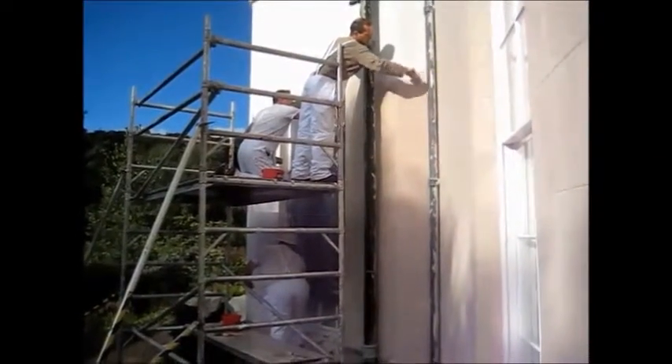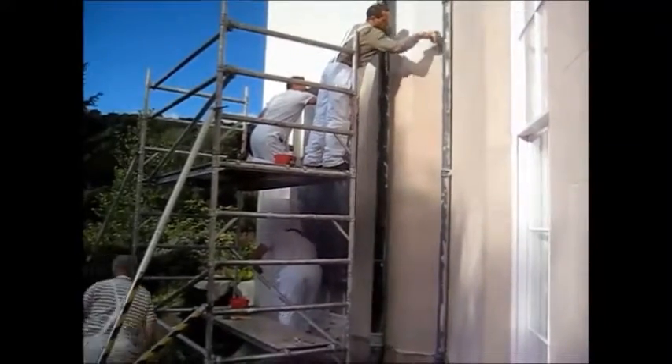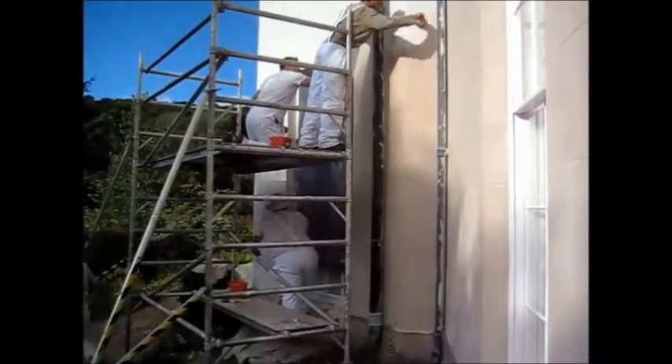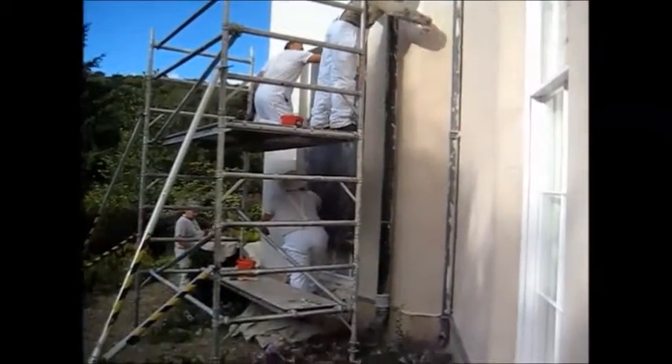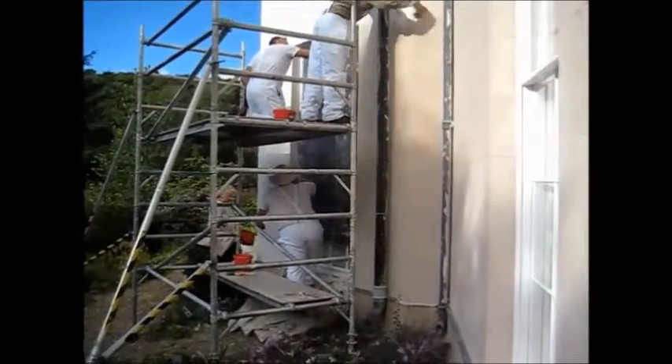Don't paint in full sun — it'll dry a lot more quickly, though sometimes you absolutely have to. Ideally paint in the shade; you've got a lot longer working time.